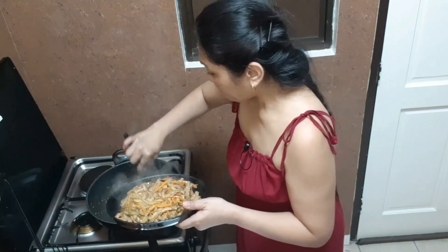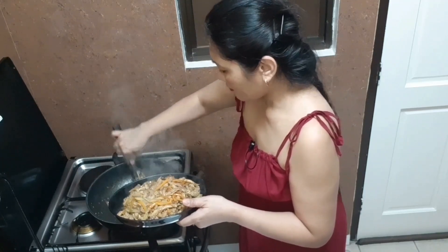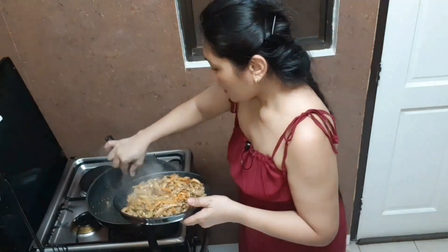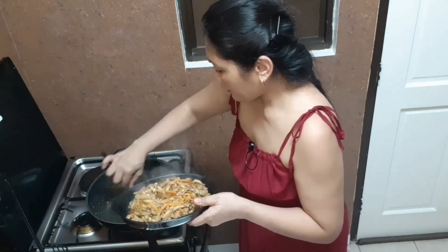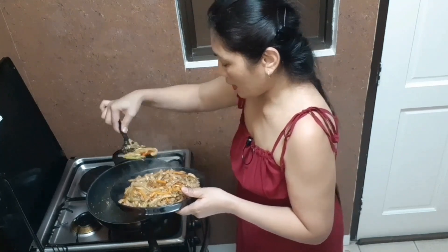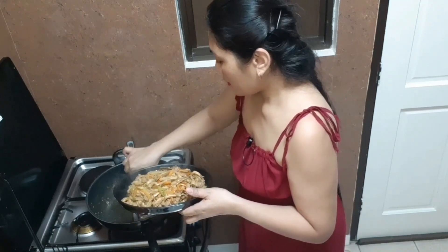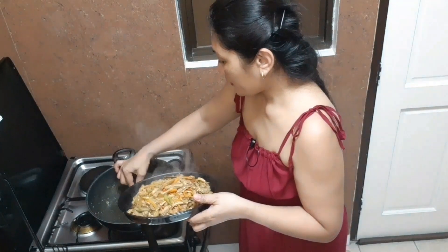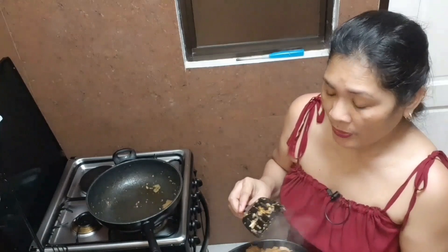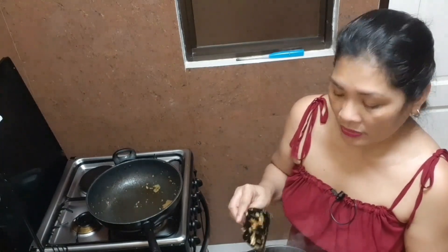This is good for three persons. The stir-fried beef tripe with vegetables will last for a week because the vinegar makes it last long.